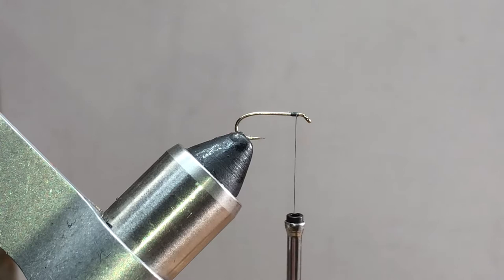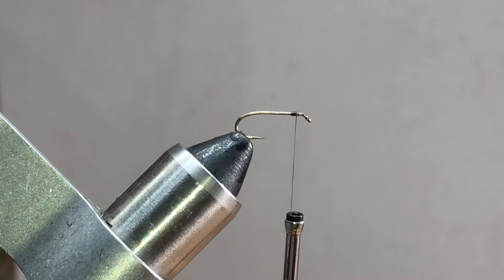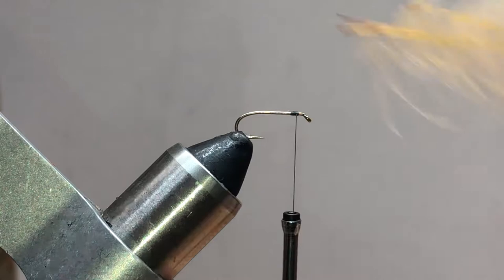Next we're going to get some CDC. You can use natural gray, you can use cinnamon - you can actually color these any way you want. The orange collar that we're going to put in towards the end represents the midge as it's emerging. Apparently, when these midges emerge they have this little orange flash, and that's what that represents. But you could really do these in a ton of colors.